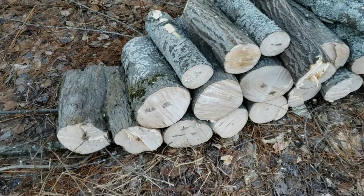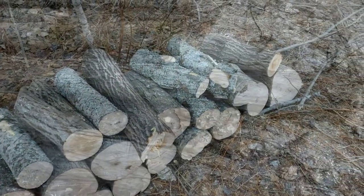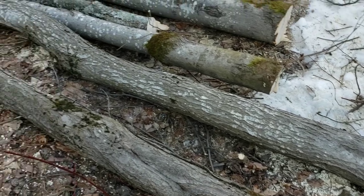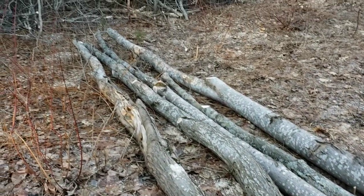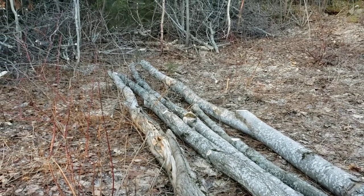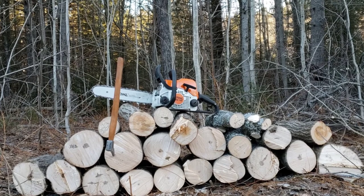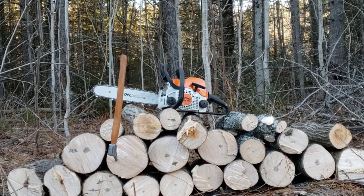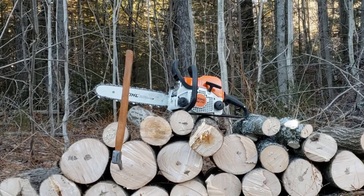So here's what I managed to cut today wood wise, and here are the trees that were felled that I didn't have time to get to. So that'll be for another day. Looking forward to coming back and getting this done. And I'm kind of excited to start felling trees on my own, so hopefully in the next video we'll be able to start doing that. See you guys soon. Take care. Bye.